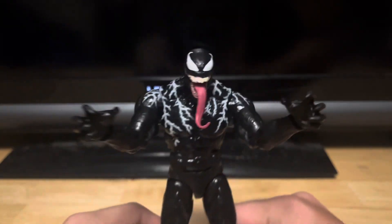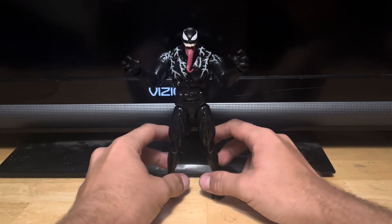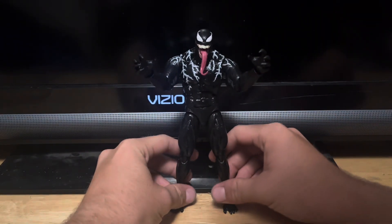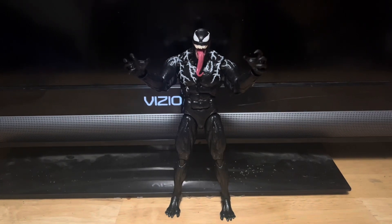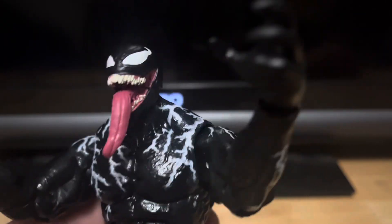Look at all the nice sculpted detail on this figure — this looks incredible. This figure looks fantastic. Zooming in on all the nice sculpted detail, this figure just looks incredible — all that nice fine sculpted detail. It really captured the likeness of Venom from Tom Hardy's Venom.